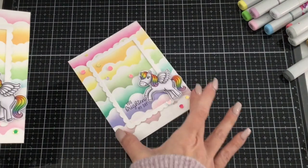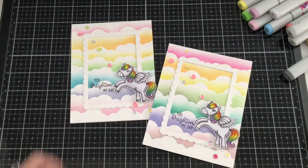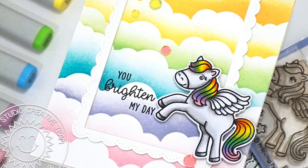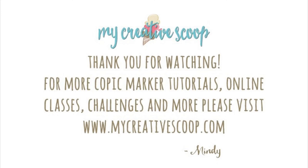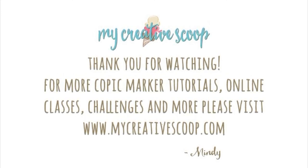So here is the card that we just created, and the sample I had created before. Super fun, super cute, very simple — but they really, really pop. I really hope you enjoyed this card tutorial. Thank you so much for watching and have a wonderful day. Bye, I'll see you next time.